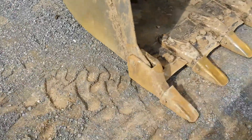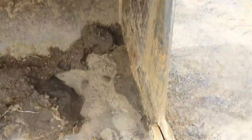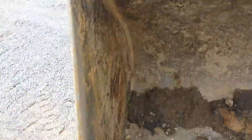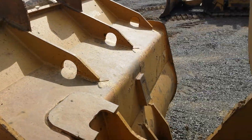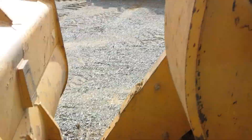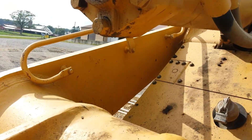Here we have the bucket. The bucket is in very nice condition on this machine — a few little bends at the top, but nothing major. The shanks and the teeth are all in good condition. Inside the bucket is very nice. On around to the right side of the bucket and then to the back — the main pins don't have any excessive play in them, they're in good condition. The main cylinder is all in good condition and I don't see any leaks.